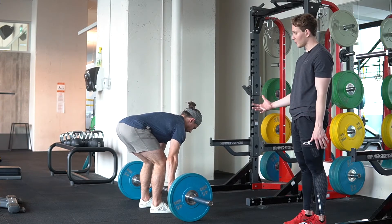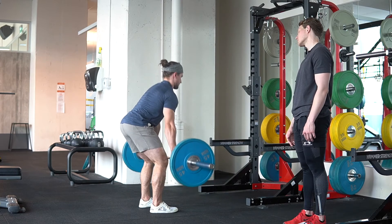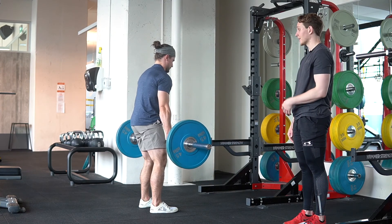Make sure you don't squat the motion. You want to think about keeping your hips high enough that you're not squatting the motion.